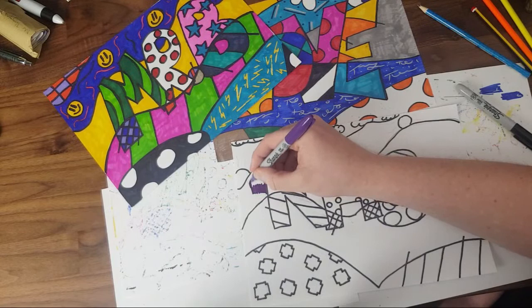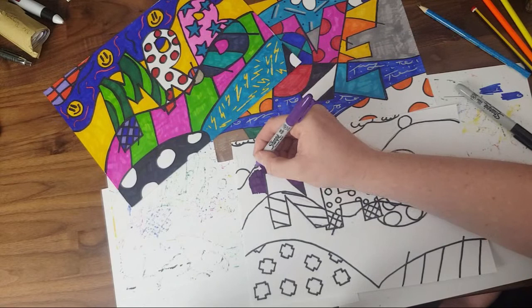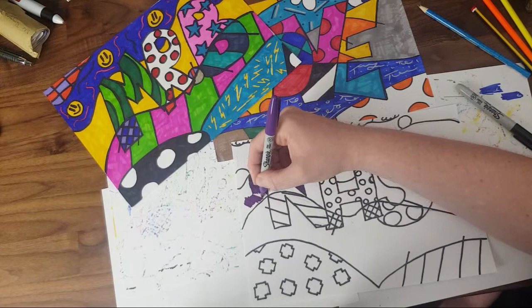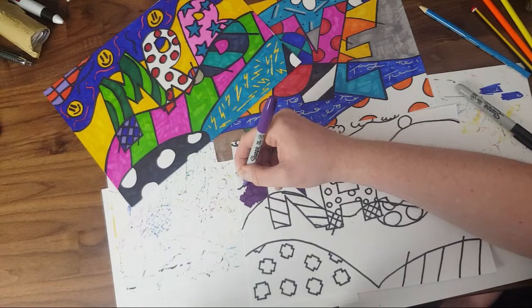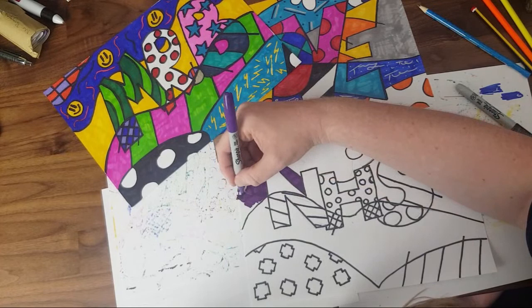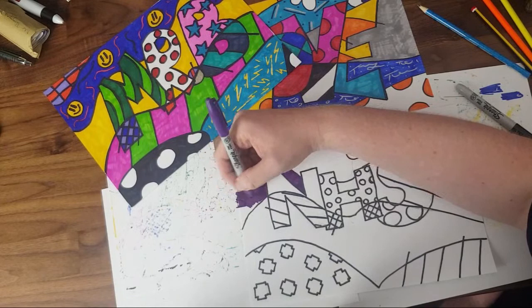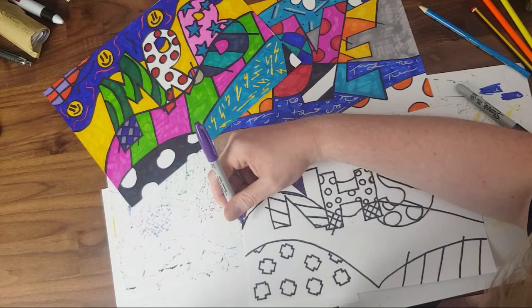The more times you go over the same area, the darker it will get. It's easier with darker colors to not see that, but with lighter colors it really shows where you've gone over once versus two or three times. I'm not worried about the edge — I go all the way to the edge because I've got my sheet underneath. I try not to come back over the paper edge as it'll curl the corners up.